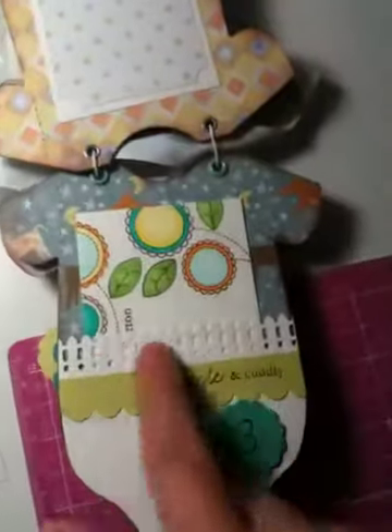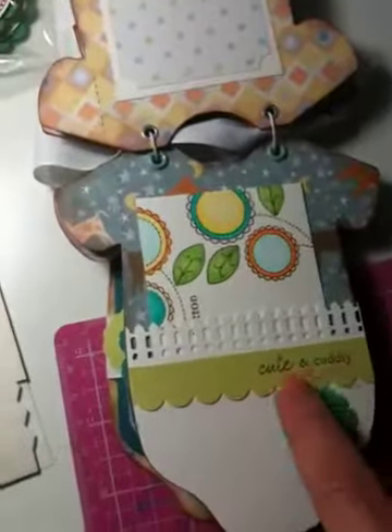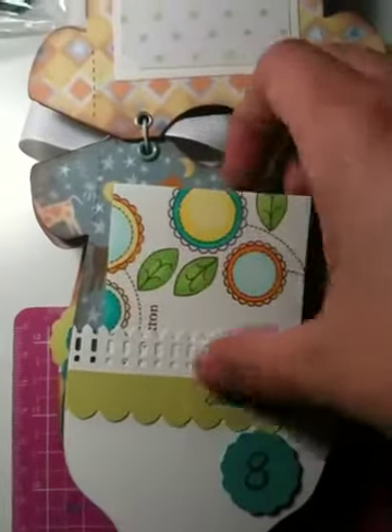And then this one is like a Martha Stewart punch — a Stampin' punch, cute ink of the stamp from Paper Tree Ink. Month 8. The numbers I got off the dollar bin at Michael's.